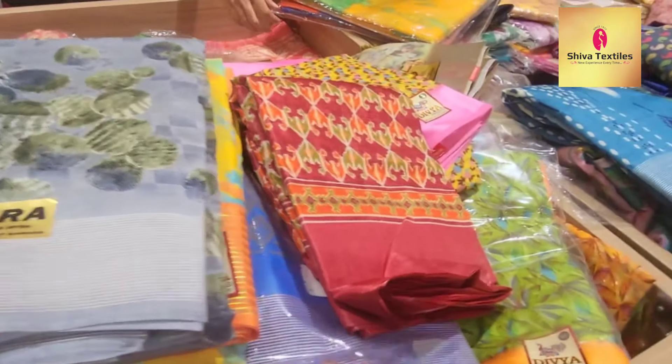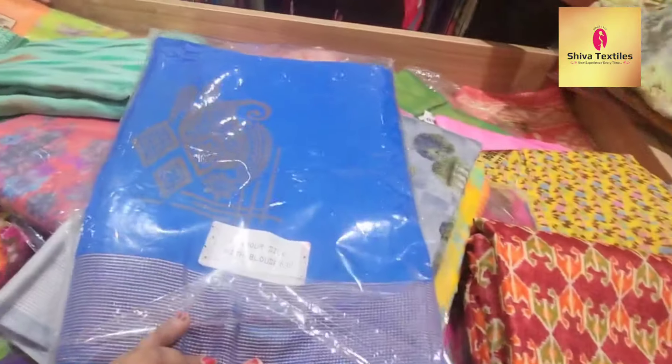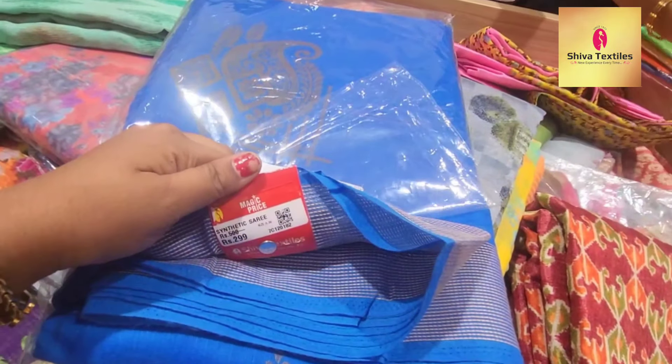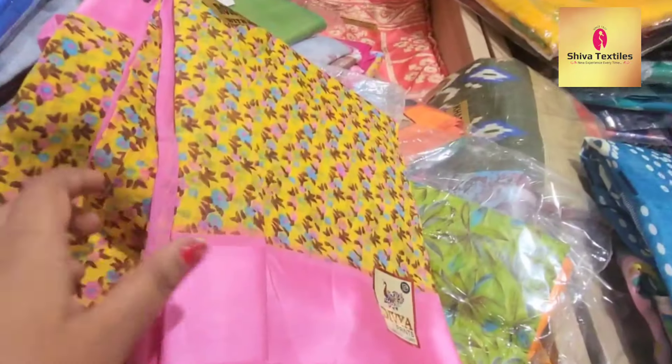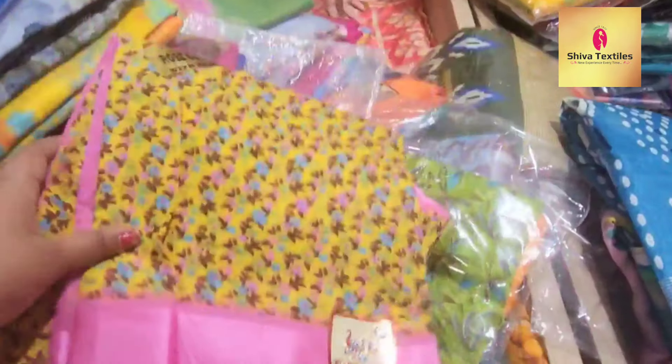I will show you the saree collection at Shiva Textiles. For the new year, you will have a happy Ramzan. You will have a great celebration.